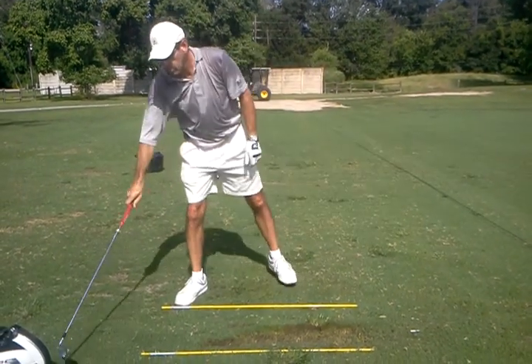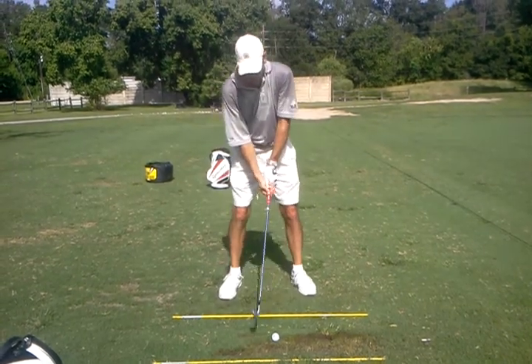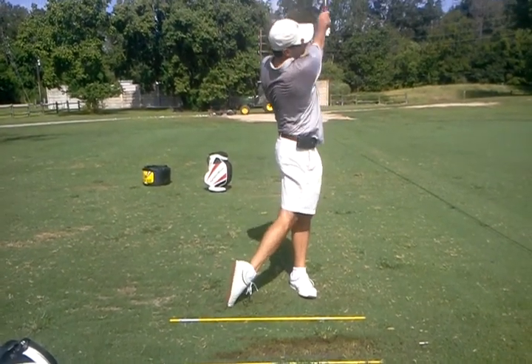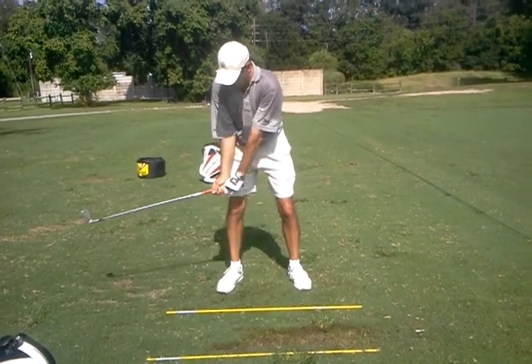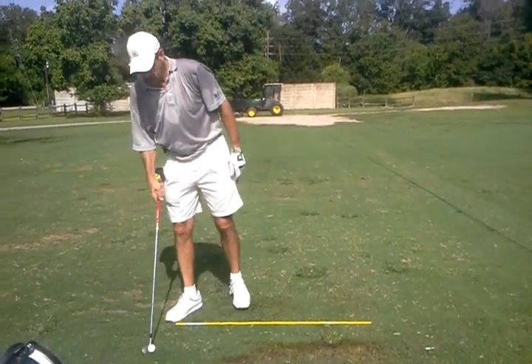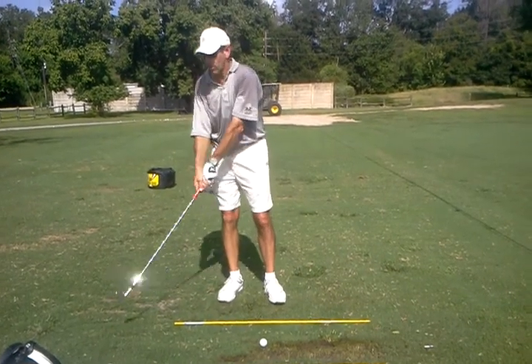Okay. How'd that feel? Good. A little pull. There you go. Good. So that was hands more right here — feeling closer and the club out, versus the hands behind it.